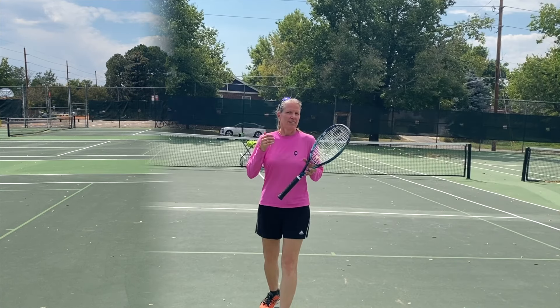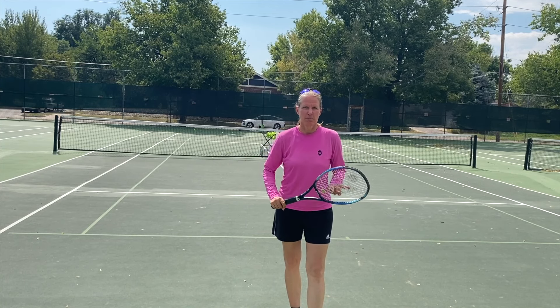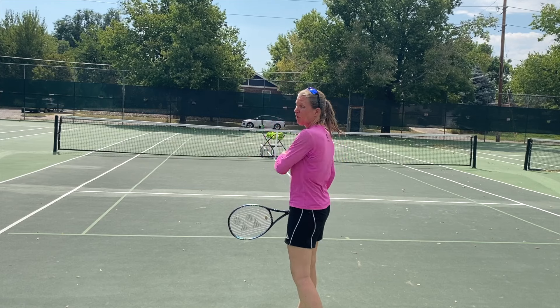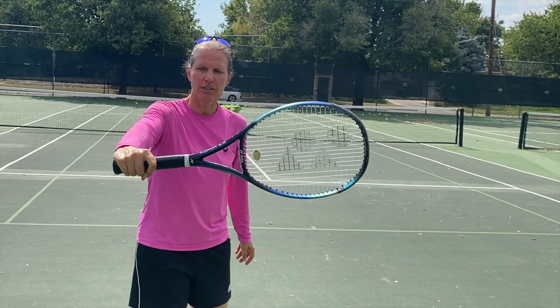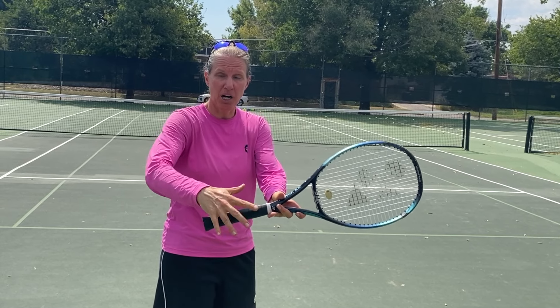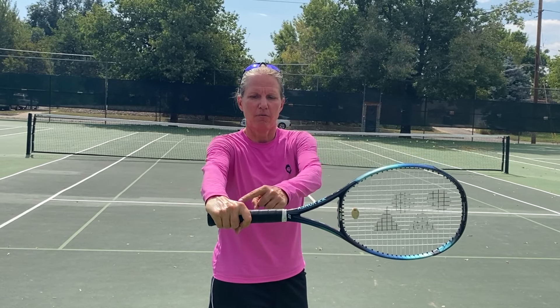The last biggest issue I see clients struggling with is the grip. You want an eastern backhand grip. If you have a continental grip and swing fast with good loading, those balls go flying. To find your eastern backhand grip: the underside of your index finger knuckle and the meaty part of the heel pad need to be on the top bevel. When swinging forward, the racket face squares up entirely. Avoid a full hammer grip — having a slight gap between your middle finger and index finger gives more stability on the swing.